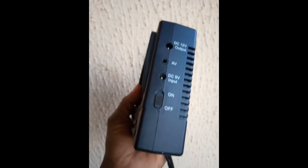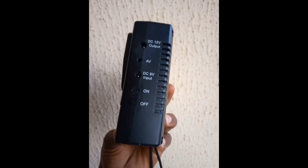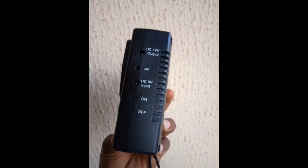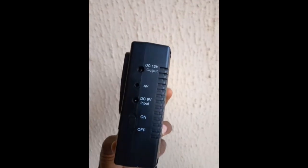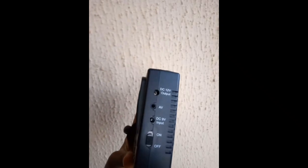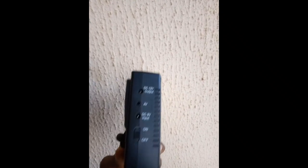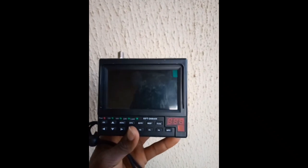It has buttons including a power button, the on and off button, and a DC input for 9 volts — that's for charging. There's also an AV port in case you want to use it as just a screen, and a DC 12 volt output to power all the devices.